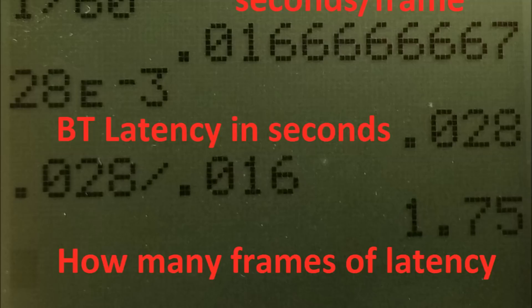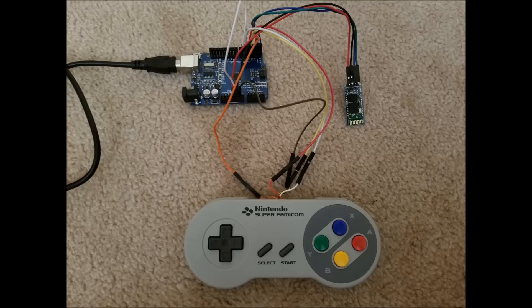It comes out to 1.75 frames of latency, which isn't horrible — most people won't even notice. However, for certain games where you have to be absolutely frame perfect, this will cause issues. I've already optimized by removing Arduino library functions like digitalWrite and digitalRead and replacing them with raw port access instructions, which has reduced some latency sources. Most of the remaining latency is actually due to the internal workings of the Bluetooth module itself, so I have very little control over that portion.